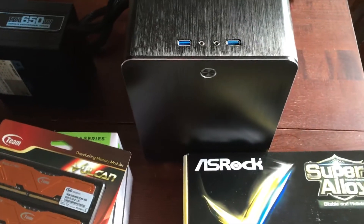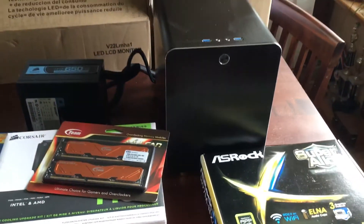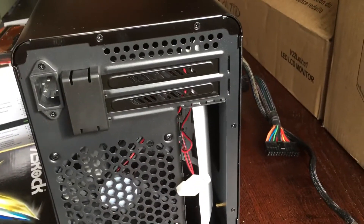I'll show you the GPU in a second, but that's all going to fit in this beautiful do-it-yourself PC case. This is nice because it's a Hackintosh — it looks like it would be a Mac. This type of case is very nice. It's a really nice case, I have to admit.